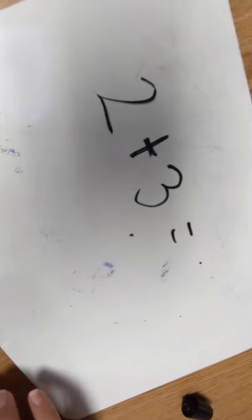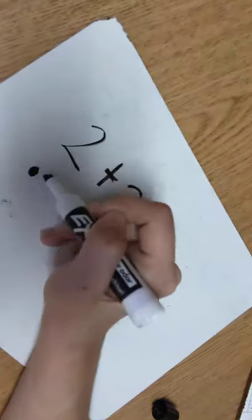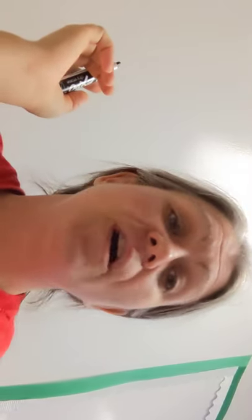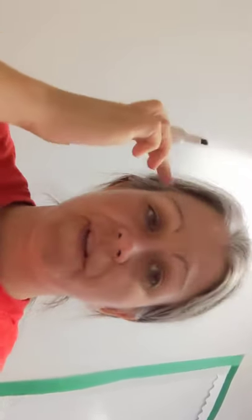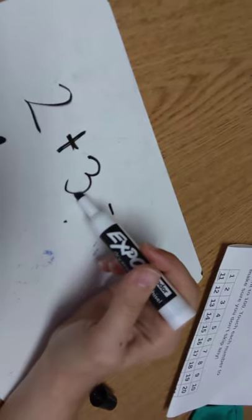With a problem like two plus three, you would start with the smallest number and draw that number of dots, so she would draw two dots. Then you say okay, what do you do next? And her answer should be to count on — so she's not going to draw three dots under the three.